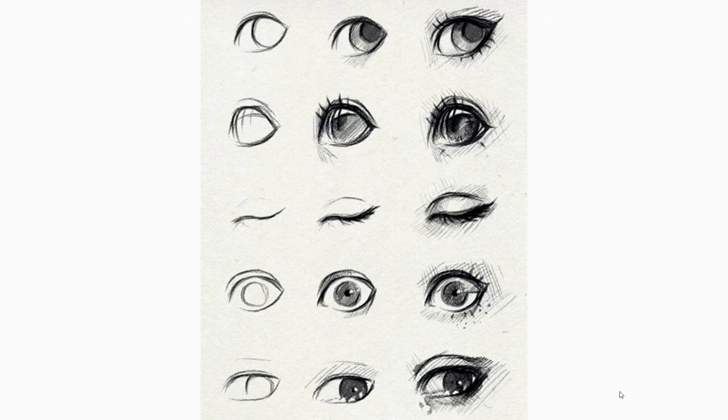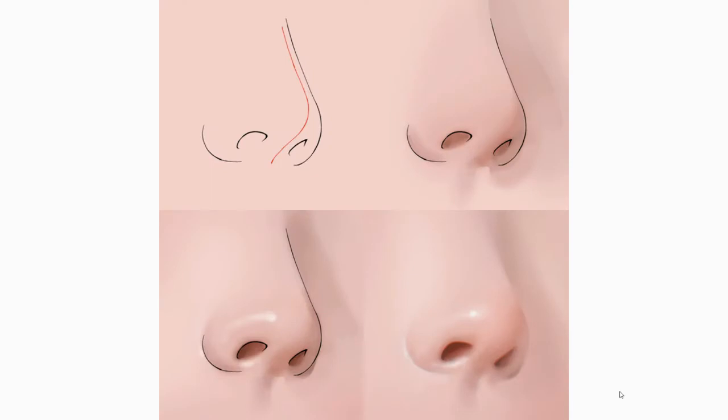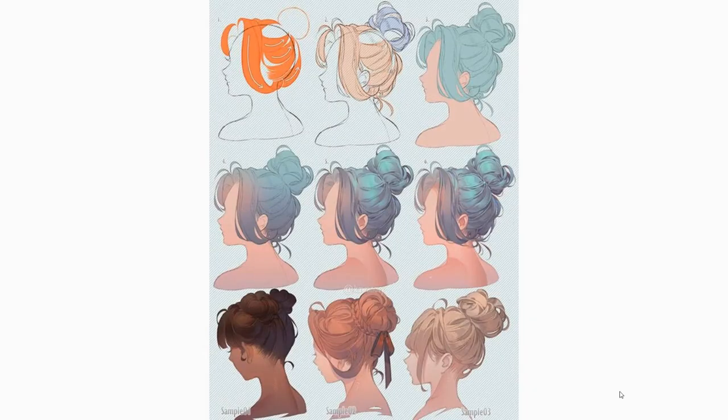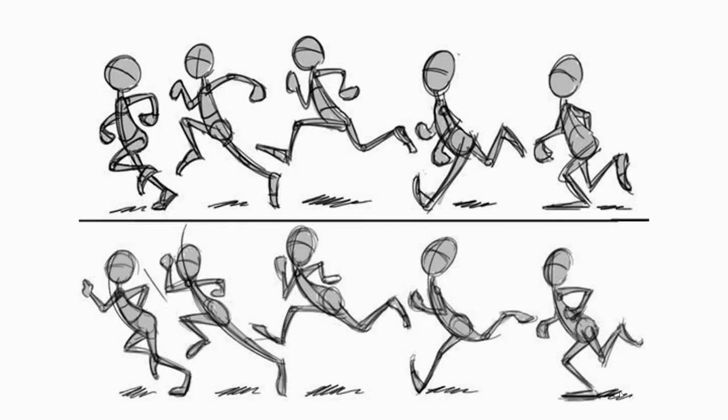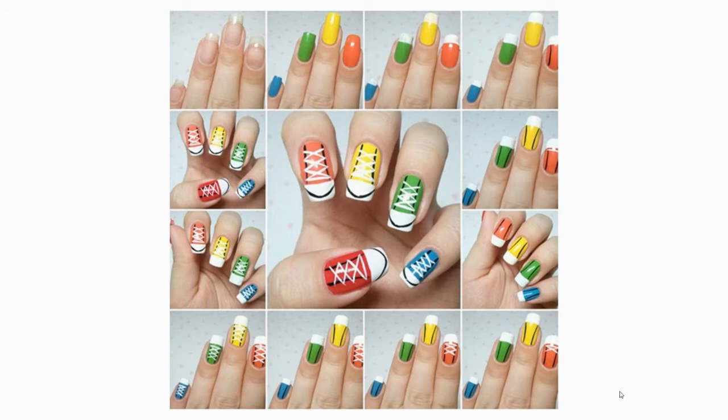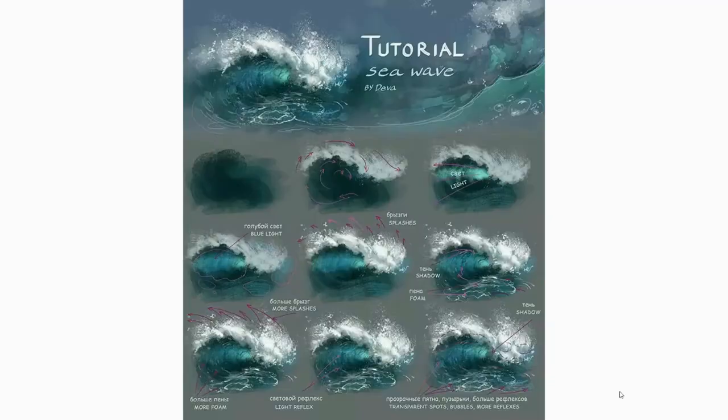Let's say you want to learn how to draw an eyeball — there are tutorials online that teach you how to draw an eyeball. Or let's say you want to draw a nose, or maybe you don't do hair very well, or maybe you want to learn how to paint skin tones. No matter what it is, there is a video tutorial for it.